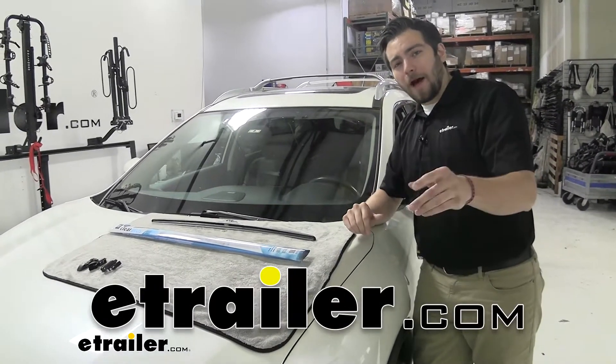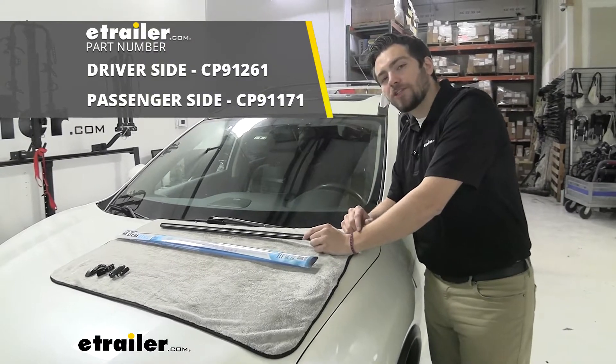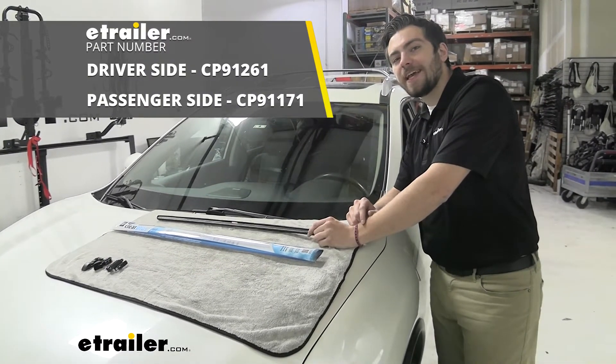Hey everybody, welcome to eTrailer.com. I'm Bobby, and today we're taking a look at the Clear Plus IntelliCurve solution for our windshield wiper blades on our 2016 Nissan Rogue.